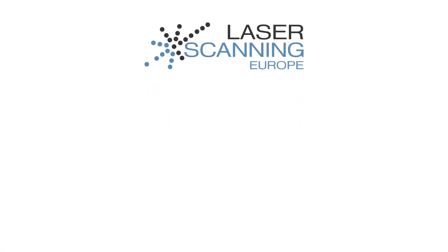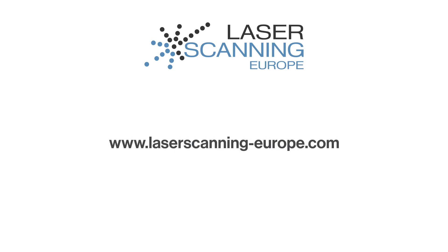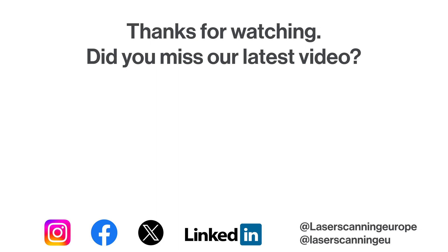Bye bye, Eric. And don't forget to subscribe to the channel or give me a thumbs up if you like what we present here. Bye bye.